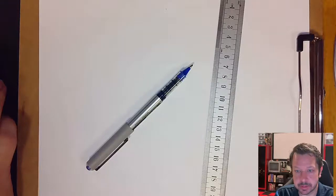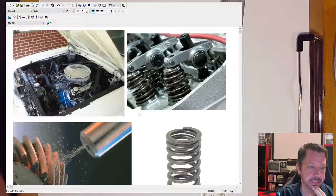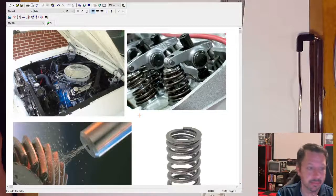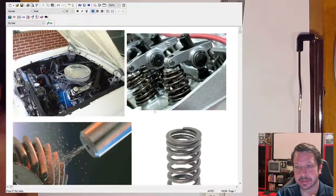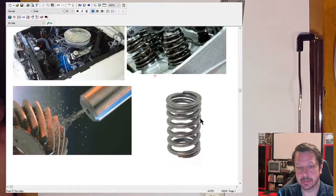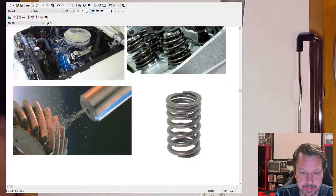Here are some pictures — this is actually my car, and underneath here is the valve head where the valves are located. This other picture shows conical shape valve springs that get smaller at the top. We're not dealing with those; we're dealing with the more cylindrical ones. If you look closely at this picture, you can see all these little dimples on the surface.